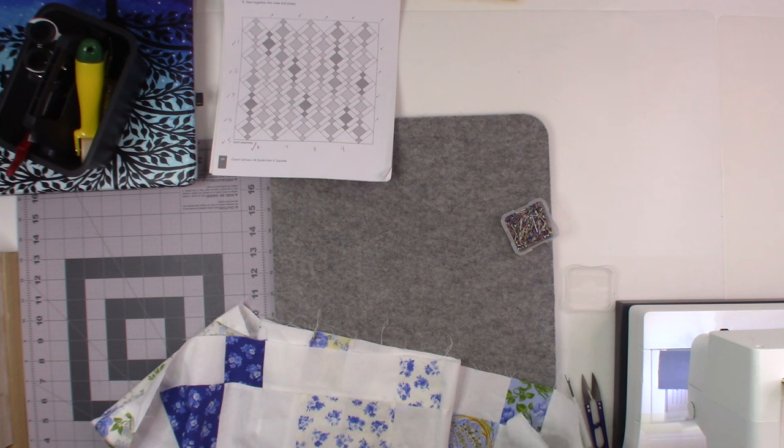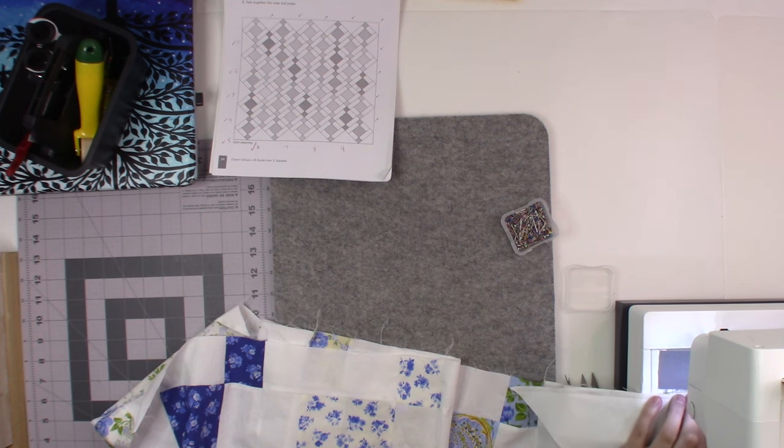I know some people who can sew barefooted — I've never been one of those people. I just have to have something solid under my foot before I can step on the foot pedal. I have a friend on one of my quilting groups who can't sew with shoes on, and I just don't know how she does it.